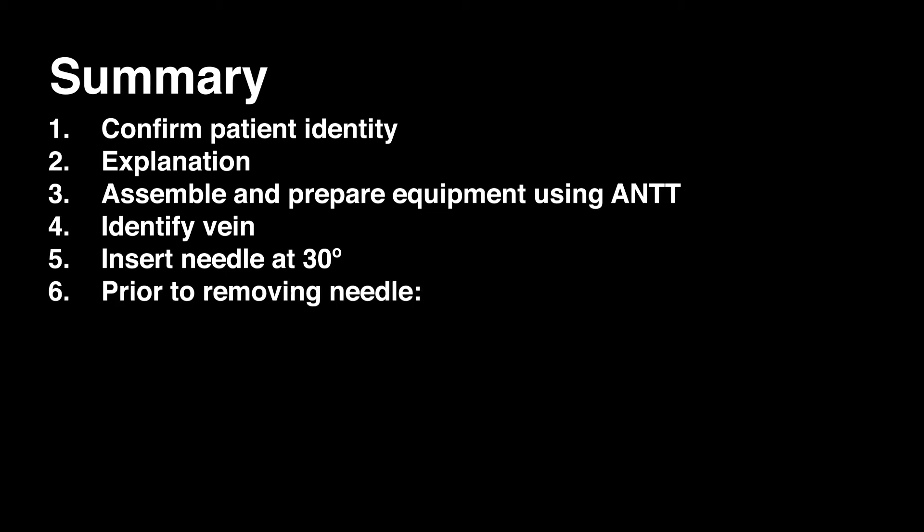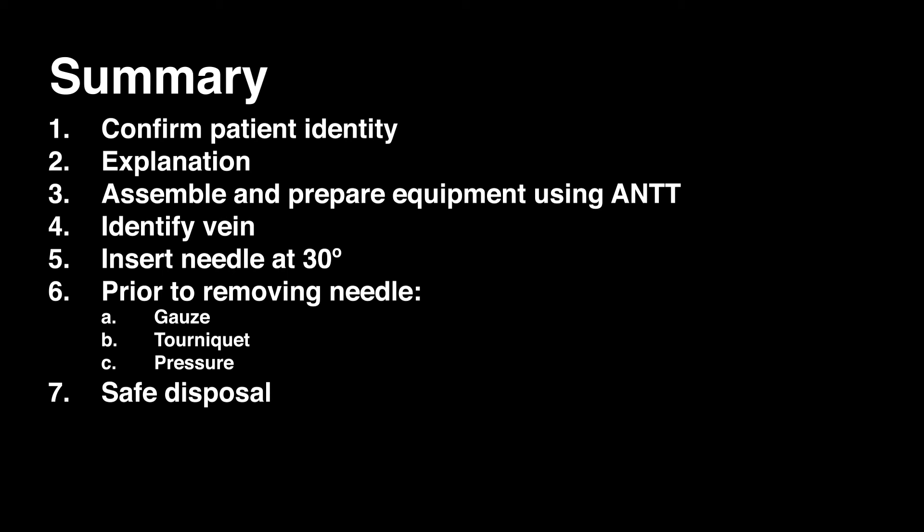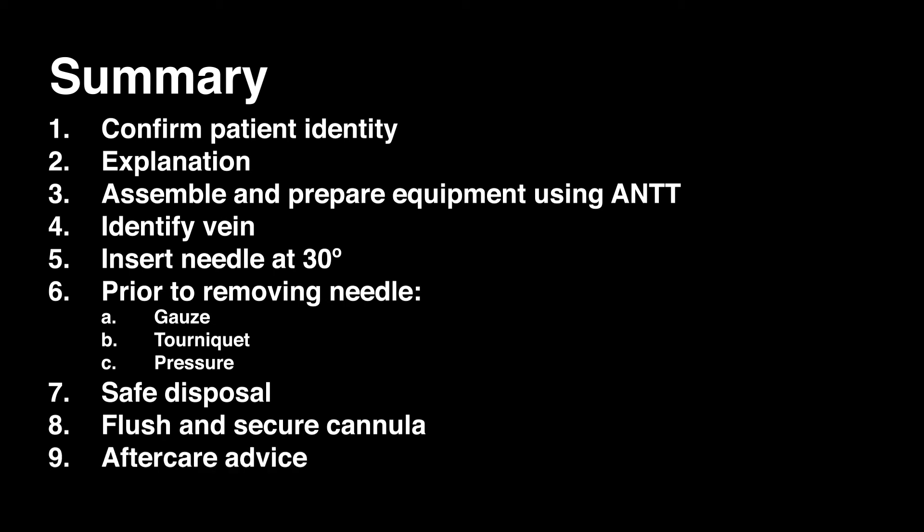In summary: ensure that you have prepared the patient and confirmed their identity. Assemble and prepare all equipment, ensuring an aseptic non-touch technique. Identify the appropriate vein. Insert the needle at approximately 30 degrees. Withdraw the needle slightly to observe for flashback and then advance your cannula. Once the cannula is fully in, prior to removing the needle, ensure that you have put gauze in place. Remove the tourniquet and apply pressure to the vein. The needle can then be safely removed. Dispose of all sharps safely. Attach any extension set and flush the cannula. Ensure the cannula is secured. Provide any aftercare advice to the patient and ensure that the correct documentation is filled out.